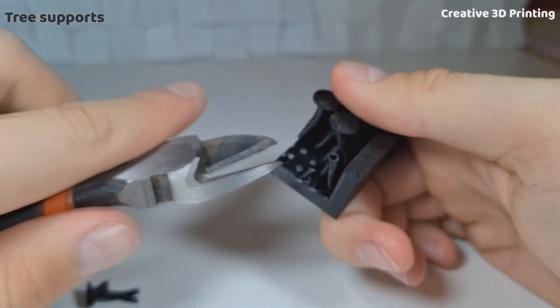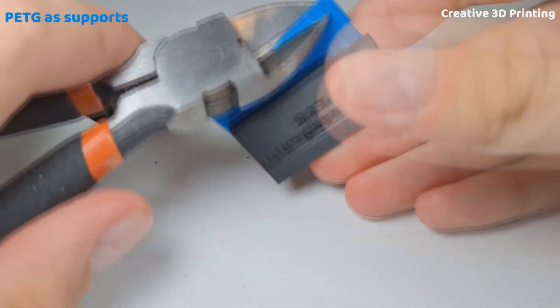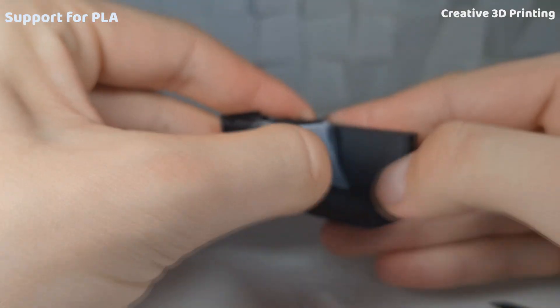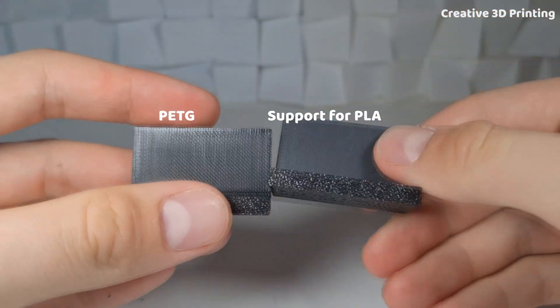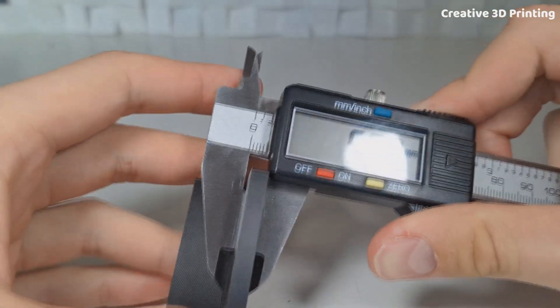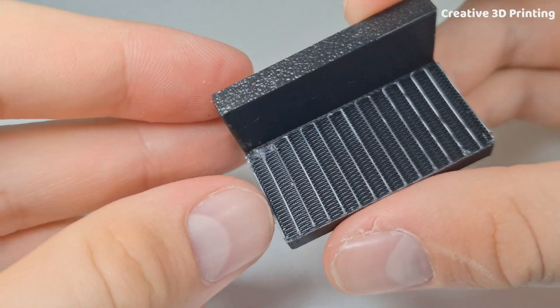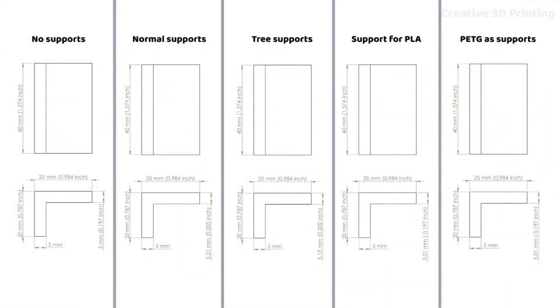Normal and tree supports were quite difficult to remove, while PETG and support for PLA came off very easily. The surface finish of the prints using PETG and support for PLA were perfect, with the part dimensions staying accurate. However, with the normal and tree supports, the surface finish wasn't as smooth and the accuracy was a bit off.